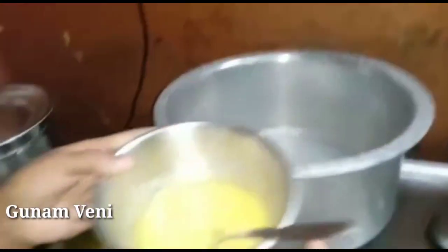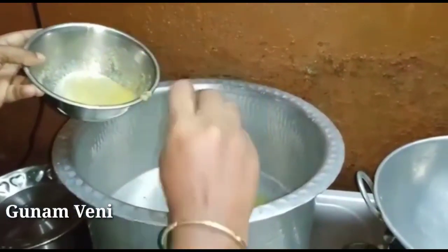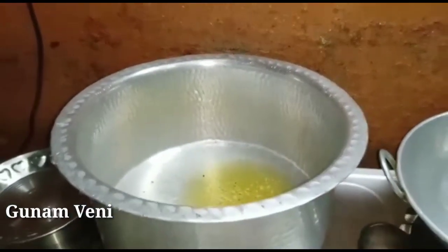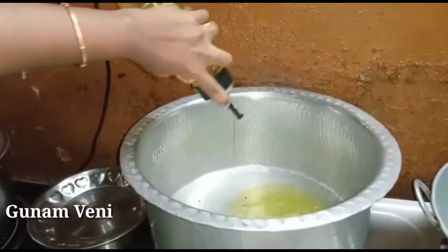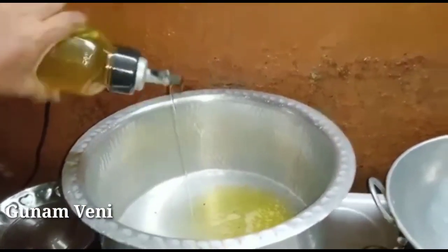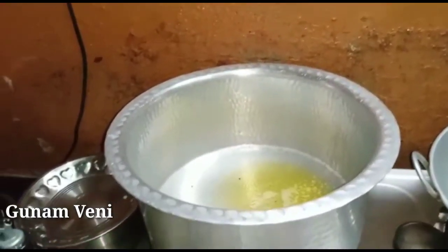Add 1 tablespoon of rice, 1 tablespoon of rice. We will add some oil — 150 grams.